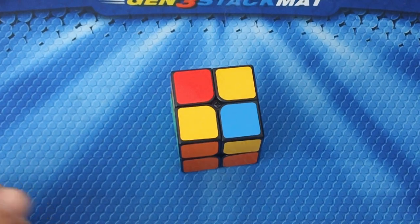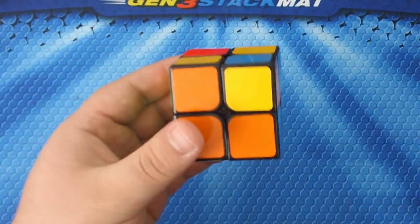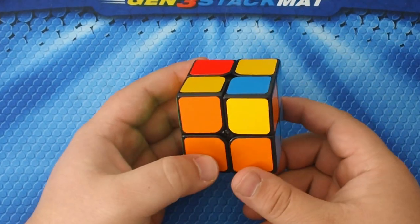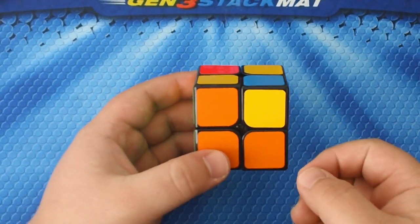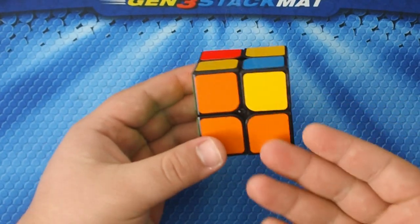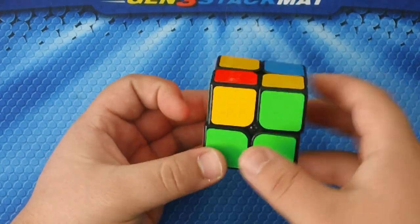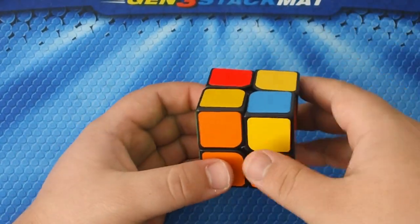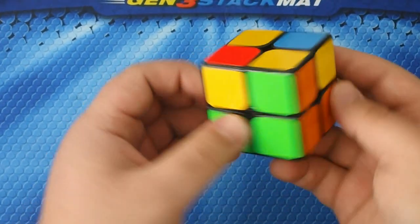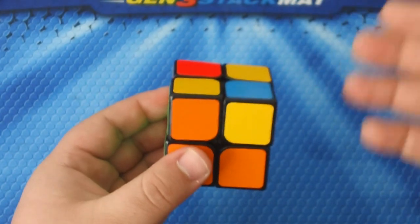Now let's go ahead and finish this puzzle. We want to flip these cubies up so they all match. One thing you really have to pay attention to: do not physically turn the entire cube. Notice how I have the orange face on the bottom — that is never going to change. You only want to turn the top layer, not rotate the whole cube, otherwise you'll have to start all over again.